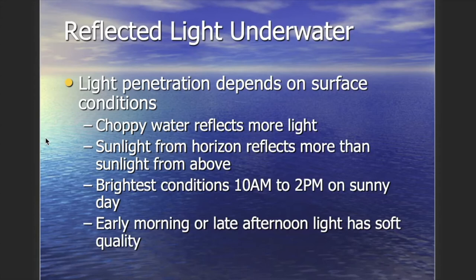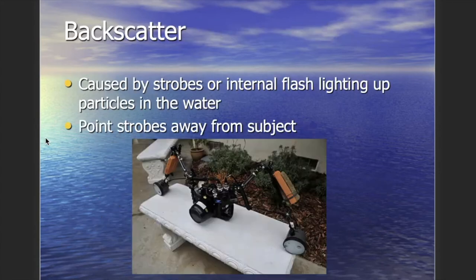Regarding reflected light: light penetrates deeper depending on surface conditions. Choppy water reflects more light instead of letting it through. Sunlight from the horizon reflects more than light from directly above. The brightest underwater conditions occur between 10 a.m. and 2 p.m. on a sunny day — best for ambient light shooting. Morning and late afternoon give softer, angled light with more shadows, which most topside photographers prefer; for truer underwater colors, shoot between 10 and 2.